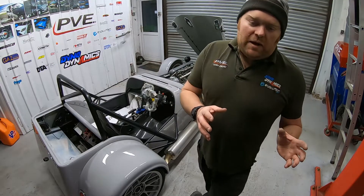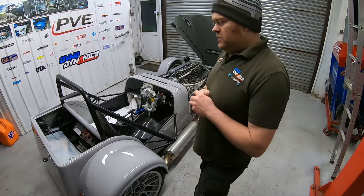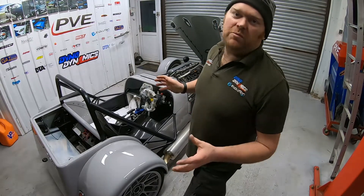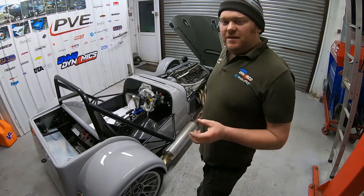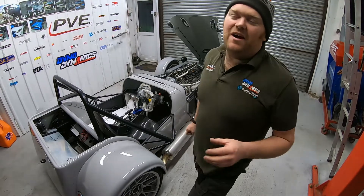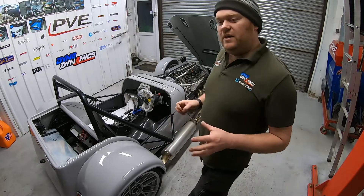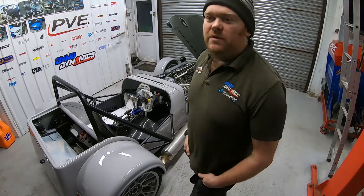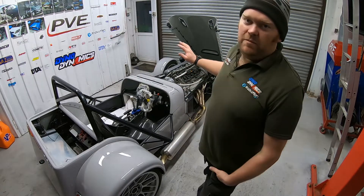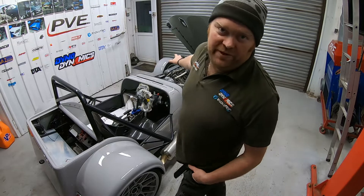We went up and saw Robin about essentially wiring - he didn't have a wire on the car. What makes this car a little bit special is he's decided to put the S54 from the BMW M3 E46 M3 in there.